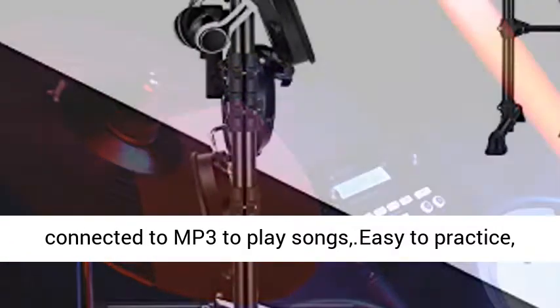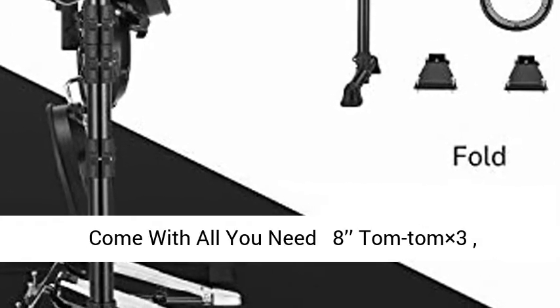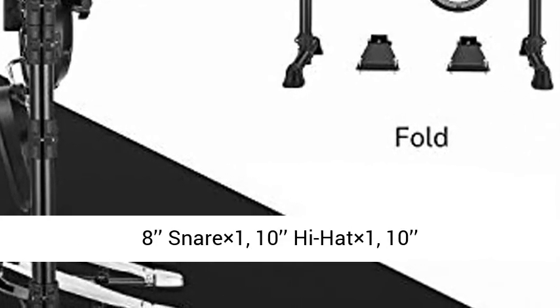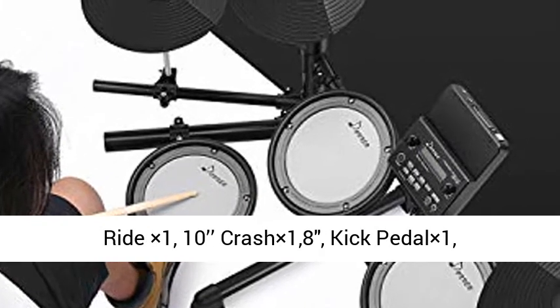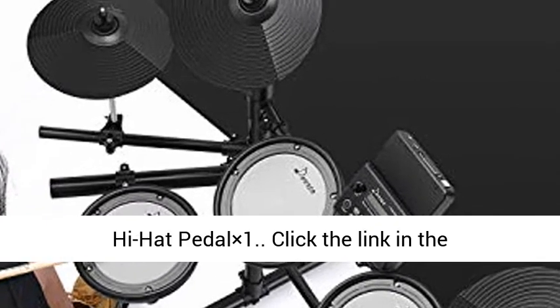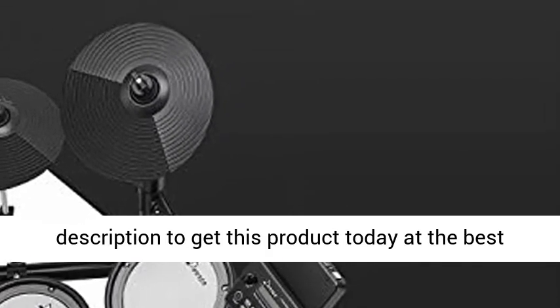Wearing headphones will not disturb others. Comes with all you need: 8-inch tom tom x3, 8-inch snare x1, 10-inch hi-hat x1, 10-inch ride x1, 10-inch crash x1, kick pedal x1, hi-hat pedal x1.